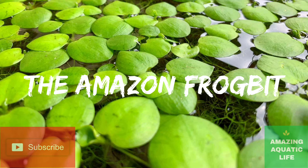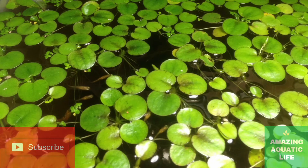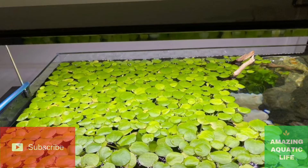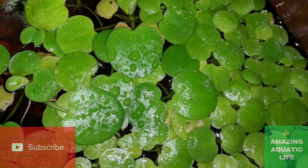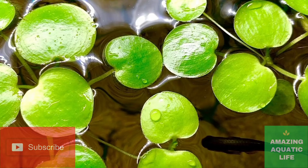Today's topic is all about a well-known aquatic plant called the Amazon frogbit. The Amazon frogbit is an aquarium plant and it is also known by its scientific name Limnobium leviatum.